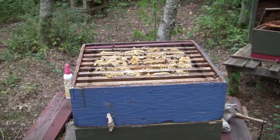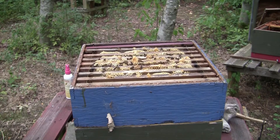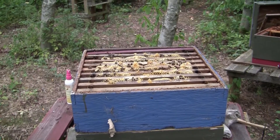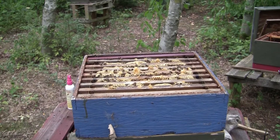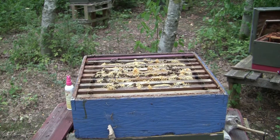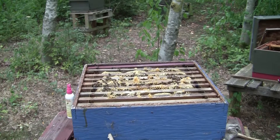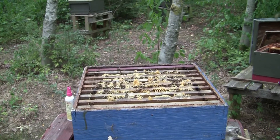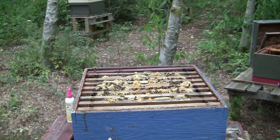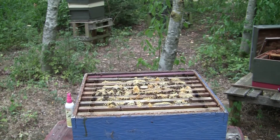When honey is being extracted it's important to do it at the right time — the honey has to be ready. Most people say nectar when asked what bees use to make honey, but the process is quite complicated. Essentially the bees take the nectar, process it, change the sugars and water content, and eventually when it's ready, they cap it over for the winter or we extract it. I'll show you a frame that isn't ready and then one that is.